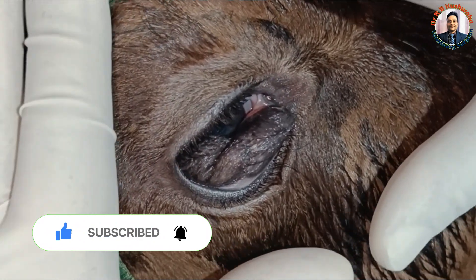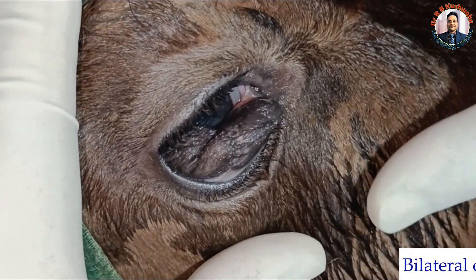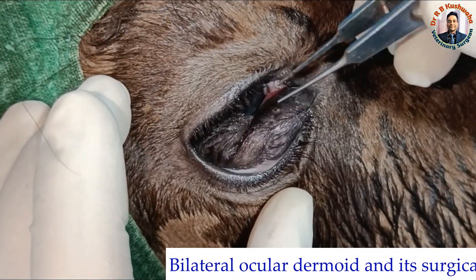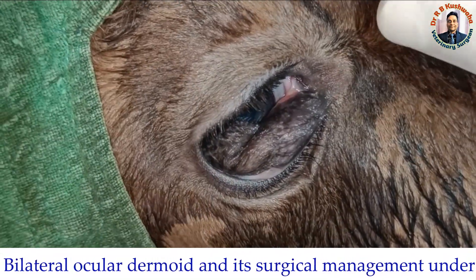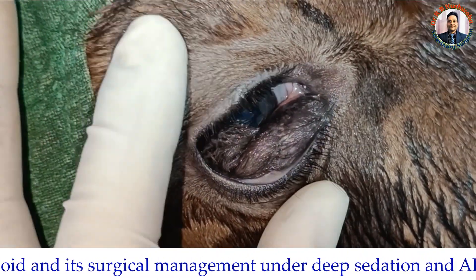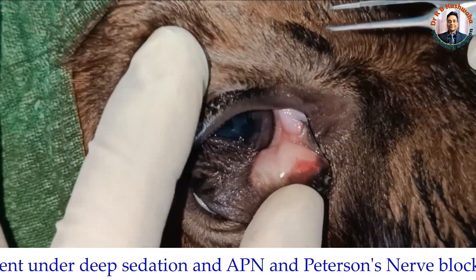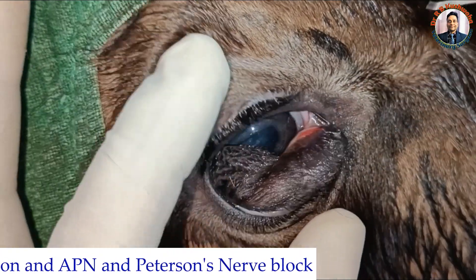Today we have a case of bilateral dermoid in a 20-day-old cow calf. Dermoid is a benign congenital abnormality in the eye with growth of skin, hairs, or some other structures. Normally in most cases it is attached with the cornea, but it may also attach with the conjunctiva, eyelid, or third eyelid.